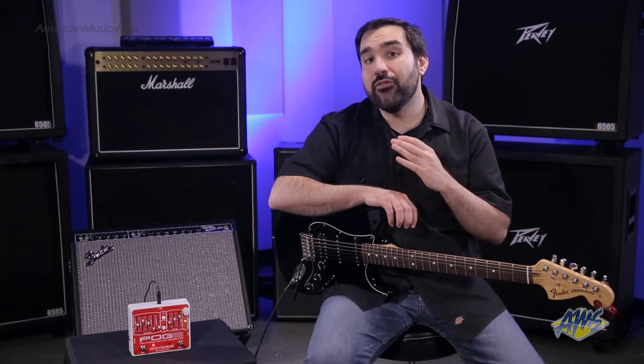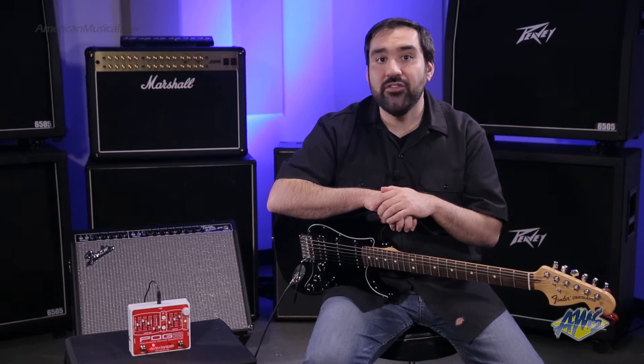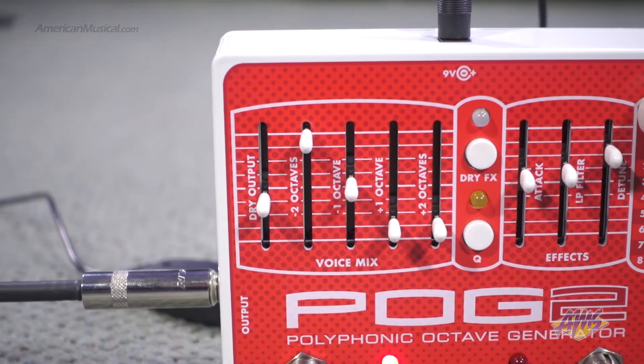The POG 2 offers four additional octave voices. You get both one and two octaves below and one and two octaves above your original dry sound. By using the voice mix sliders, you can blend these individual voices together to create some incredible sounds.